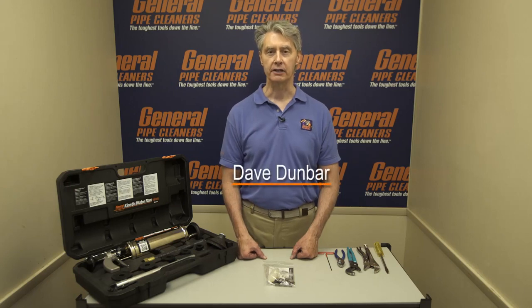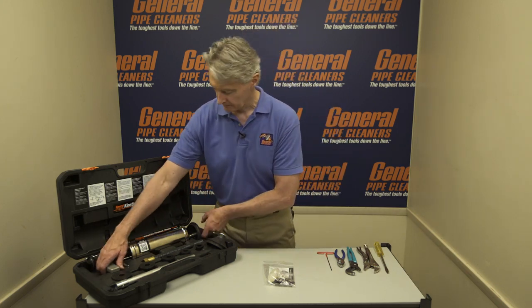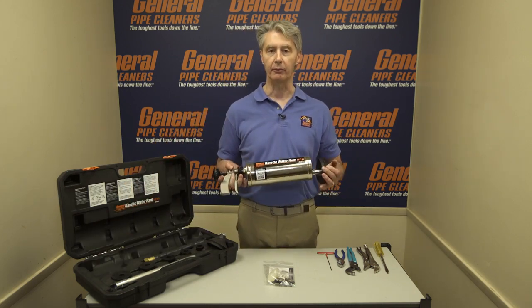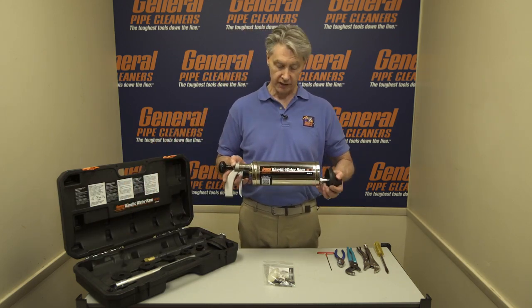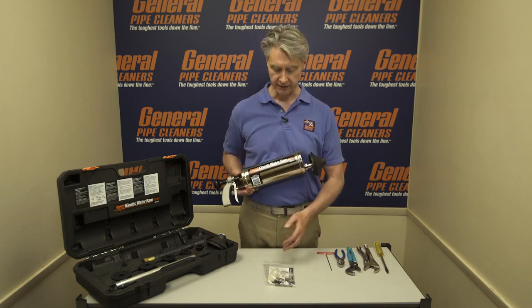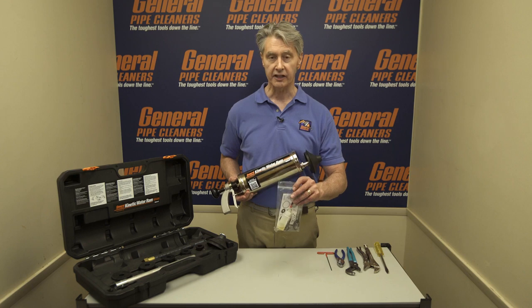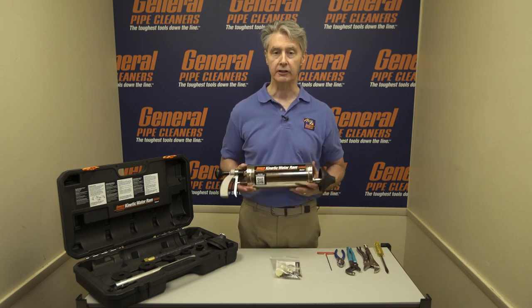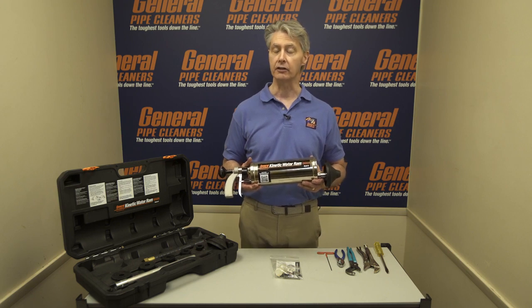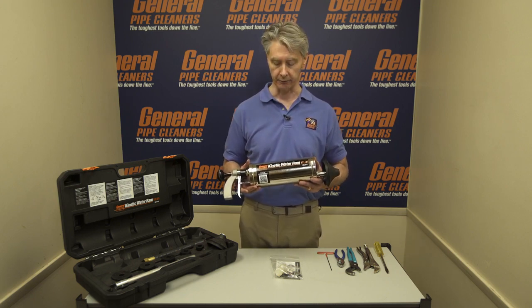Hi, I'm Dave Dunbar with General Pipe Cleaners, and thanks for tuning in. Today we're going to talk about the Kinetic Water Ram and how to install the Ram Repair Kit. The Ram works by air pressure, and anything that keeps the air from building up and pressure can keep it from functioning normally. We're going to talk about how these pieces can return this to like-new condition and preserve the longevity of your unit.